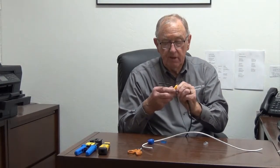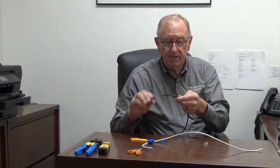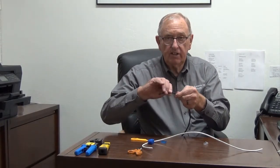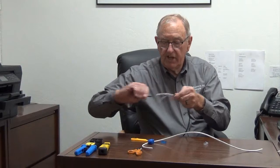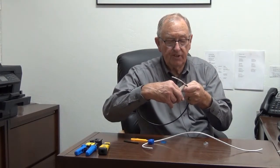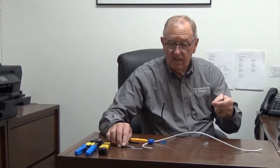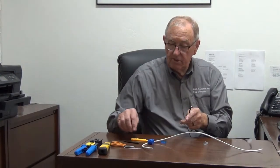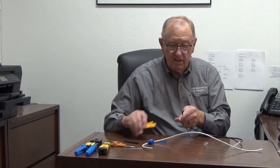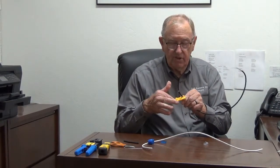I'm going to put on the regular end first. I'll put down the first notch, give it a 360 turn, pop off the little jacket, bend the connector slightly, and pull the jacket off. Notice there is a pull string. For the other end of the cable where we're going to put on the female end, we'll use a shorter strip — probably about an inch and a half, where this one is about three to four inches.